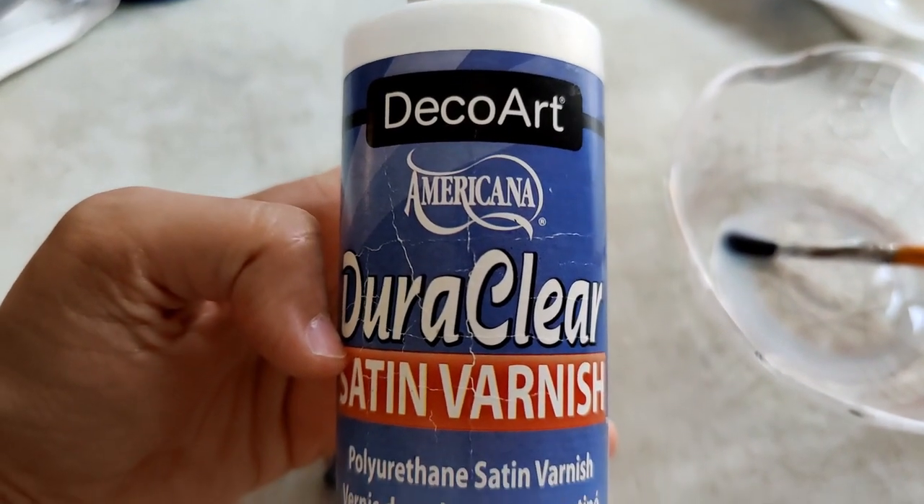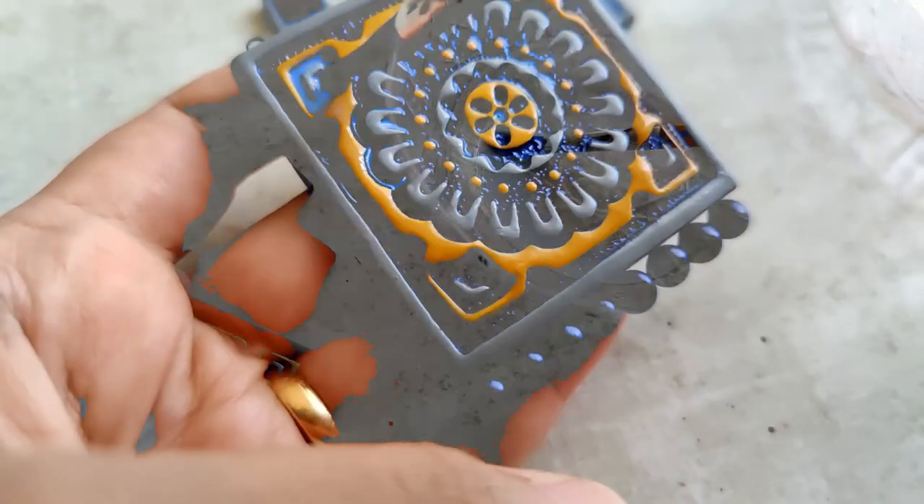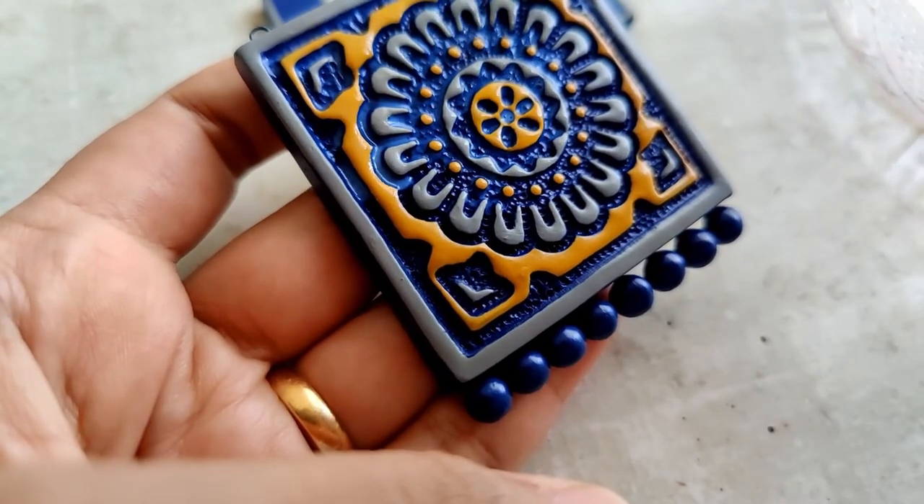This is the varnish I use. Once the paint has dried, I apply a nice even coat all over.